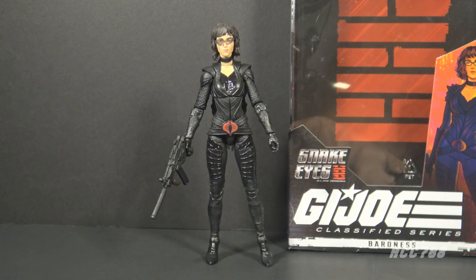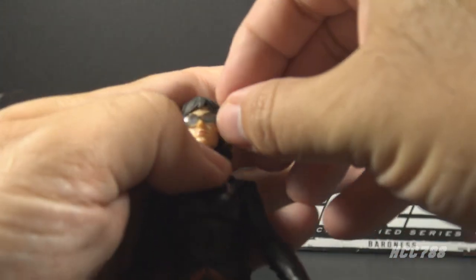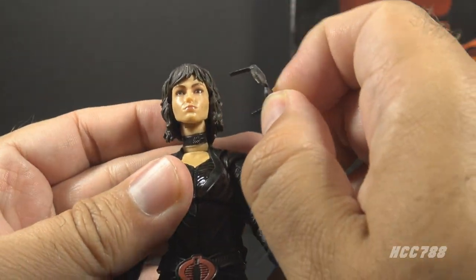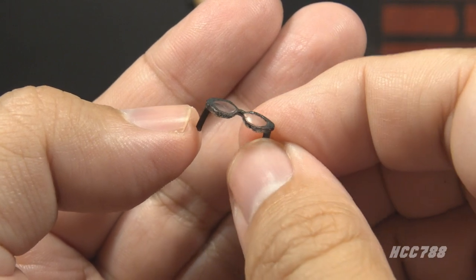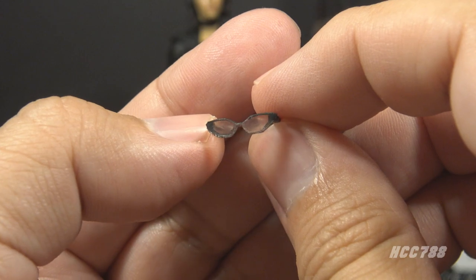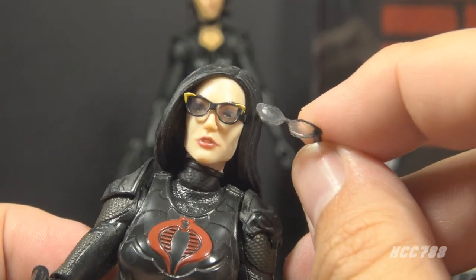Let's take a look at movie Baroness's accessories — she didn't have a lot of them, but the ones she had were appropriate. First, she has removable glasses. These glasses are a separate piece and they can be carefully removed. They are incredibly tiny, so you could drop them and lose them very easily. The glasses have black rims and clear lenses. They are slightly flexible so they can fit on the figure without breaking, and they do fit on reasonably securely. These tiny removable glasses always make me nervous.